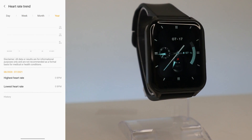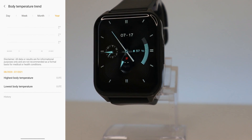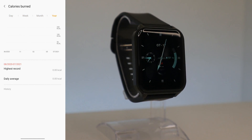Same with Body Temperature — we have the highest and lowest values at the bottom and the statistic graph in the middle. After the temperature, which is an option we don't see very often, we have Calories Burned broken down by day, week, month, and year, along with the daily average.